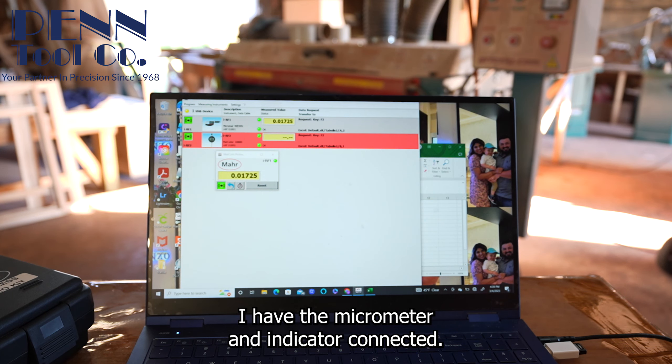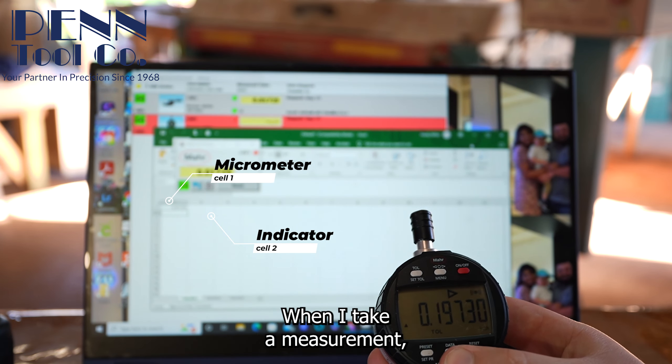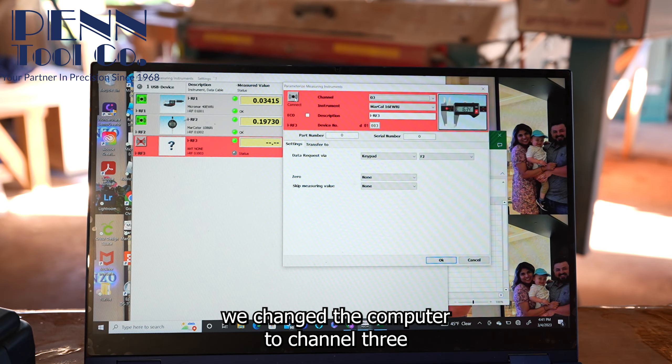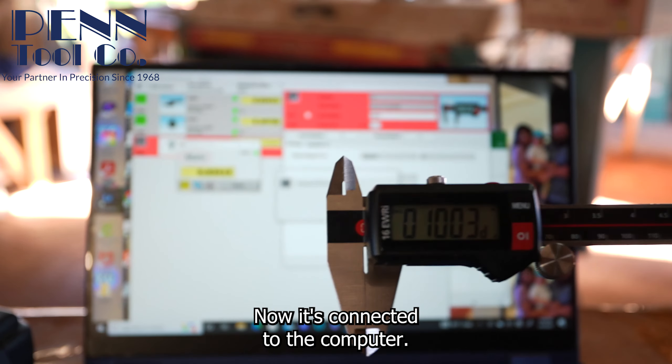Here I have the micrometer and indicator connected. I took a measurement with the micrometer — that goes into cell one. When I take a measurement with the indicator, it puts it under cell two. Let's add another tool: the caliper. First we change the computer to channel three, clear the caliper, and click connect. Now it's connected to the computer.